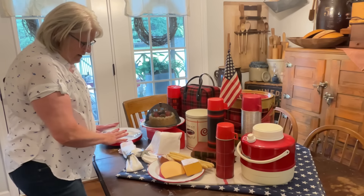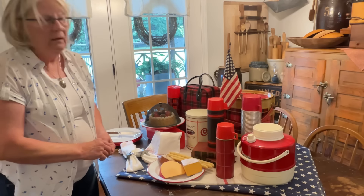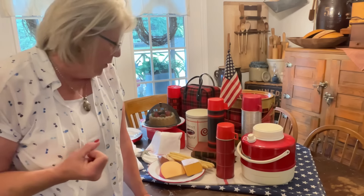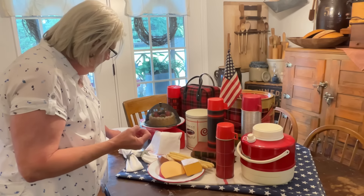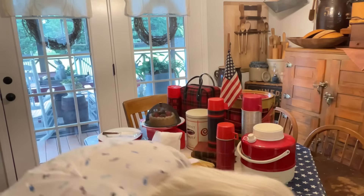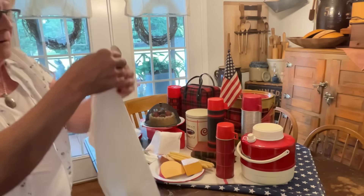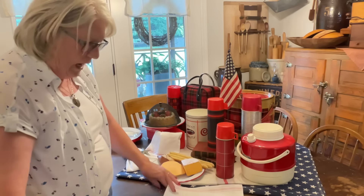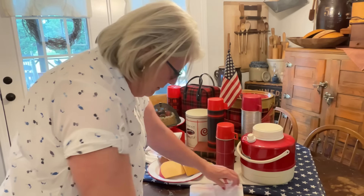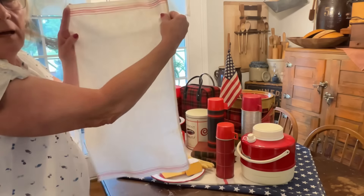I've got plates. I guess I could use some forks — let me go get some of those tarnished-looking forks. Maybe I could wrap them up or something. Let me get one more of these little tiles. What if I make a pocket? Maybe if I do it this way — okay, I'm doing this.